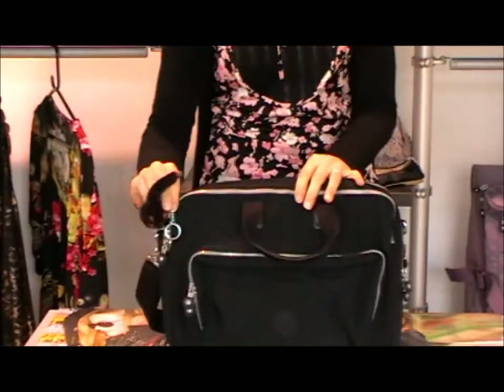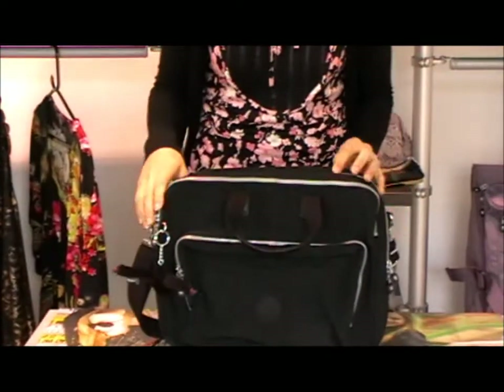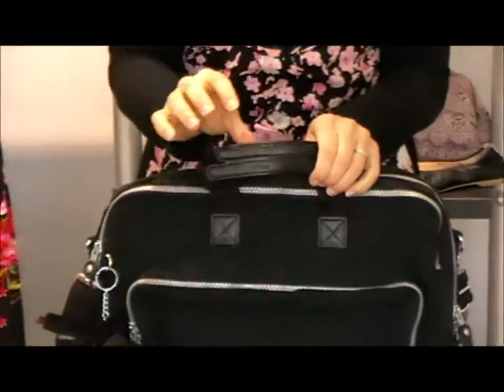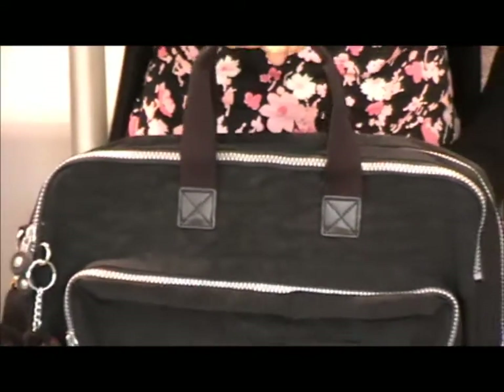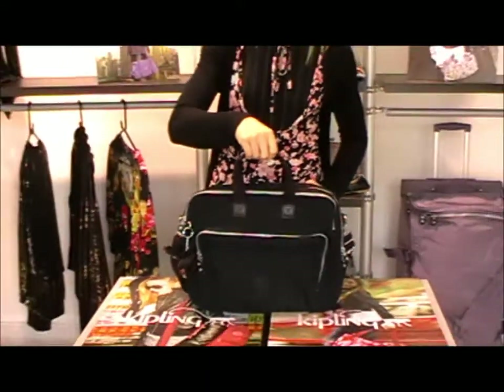It obviously has the Kipling Monkey as all the Kipling bags do. It has carry handles here on the top which are embossed with the Kipling logo and they're in leather, so you can carry the laptop bag as a sort of handbag if you wanted to.